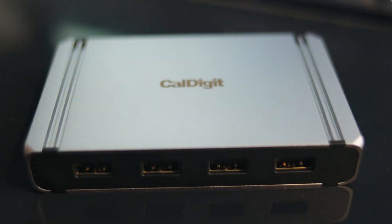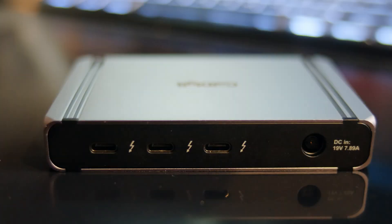Hey everybody, I hope you guys are doing great out there. Don't forget to like and subscribe because we're trying to get those subscribers up. And today we're going to take a look at something kind of utilitarian — this is the CalDigit USB 3 and Thunderbolt 3 hub.